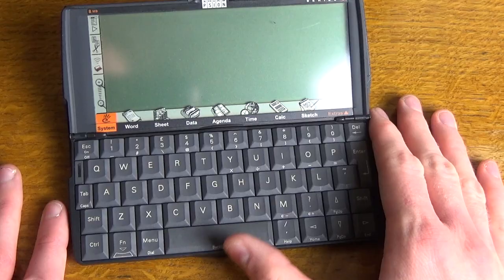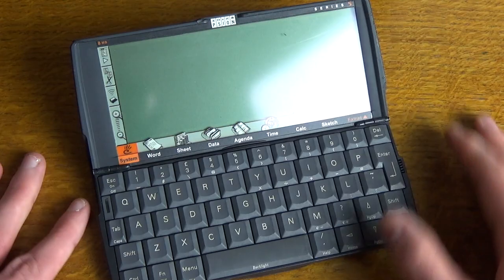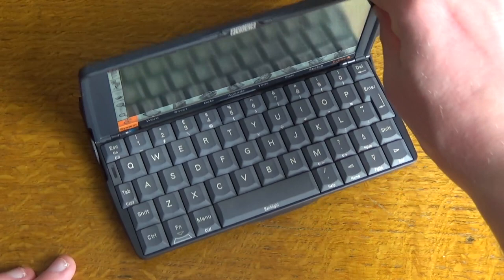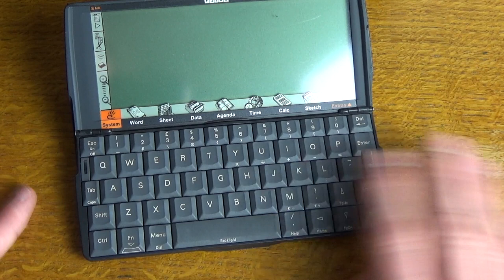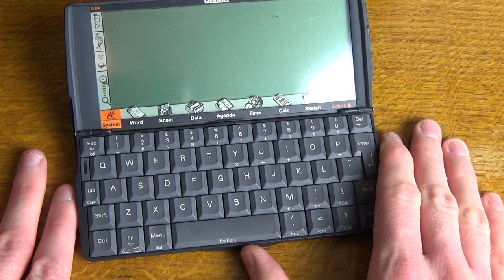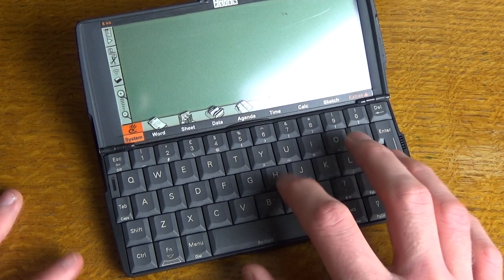Looking more at the palmtop itself now — just opened it up — it actually has quite a clever mechanical mechanism where the keyboard comes out, as you can see. So what we have here is a proper touch-type keyboard. It's quite easy to type on, really nice travel on the keys. It's not like the palmtops of the time that had really spongy rubber buttons. These are proper keyboard keys that you'd find on a desktop computer or laptop.